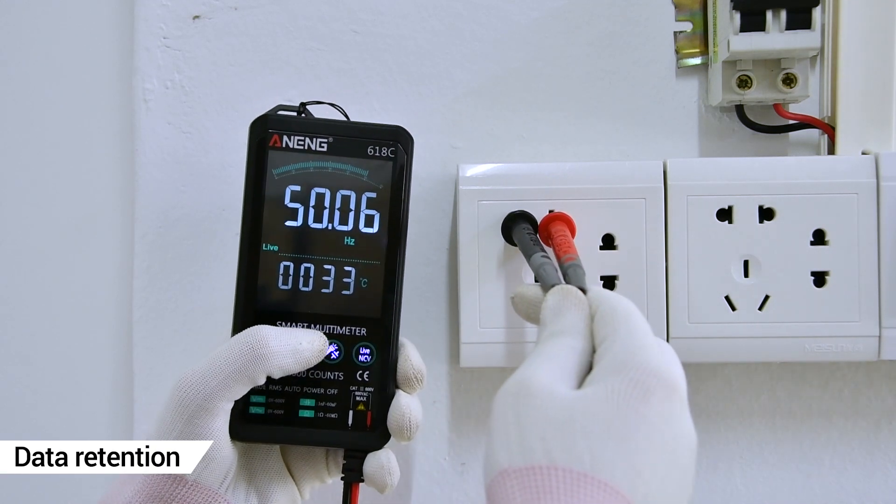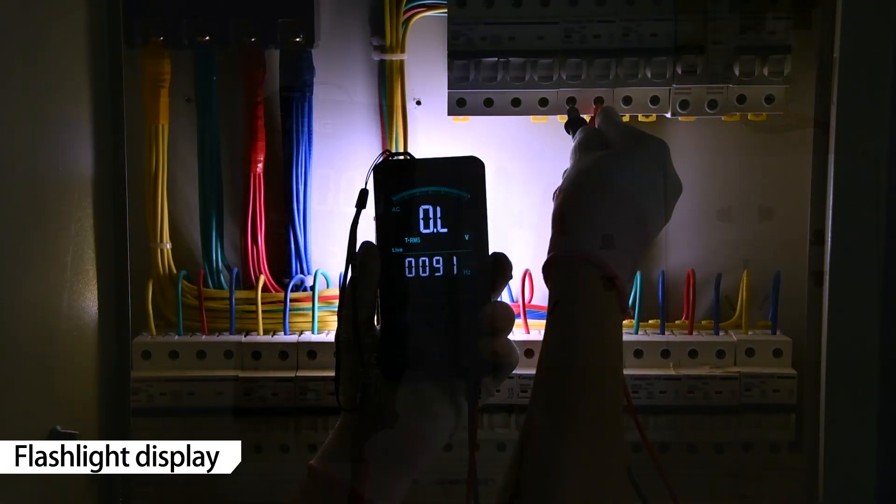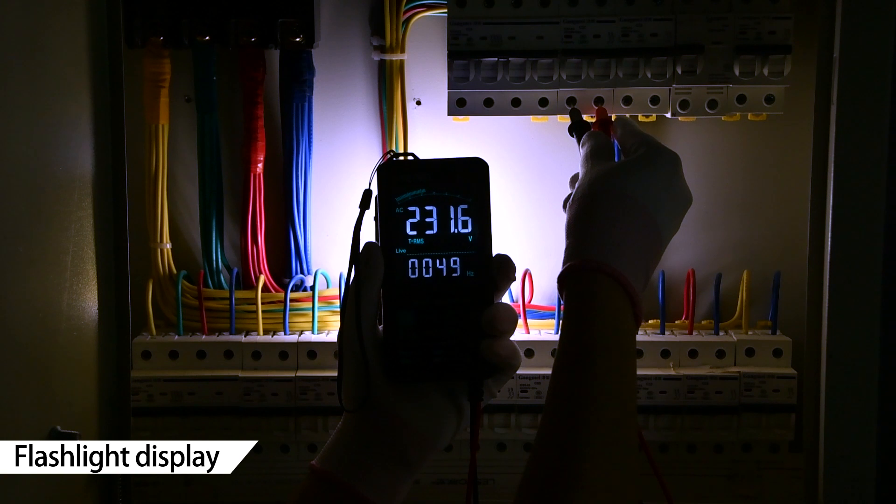Data Retention can keep the current measured value for recording purposes. The built-in flashlight can be used in the dark.